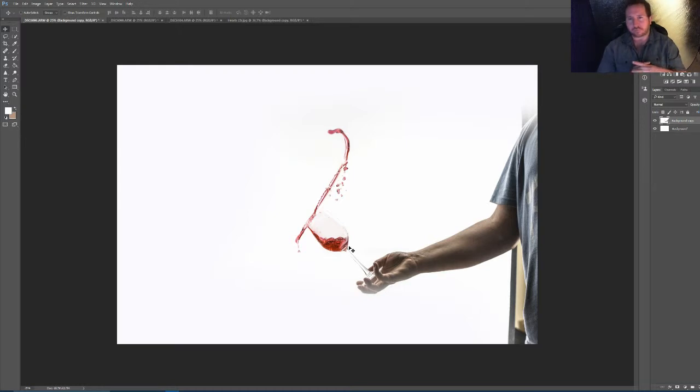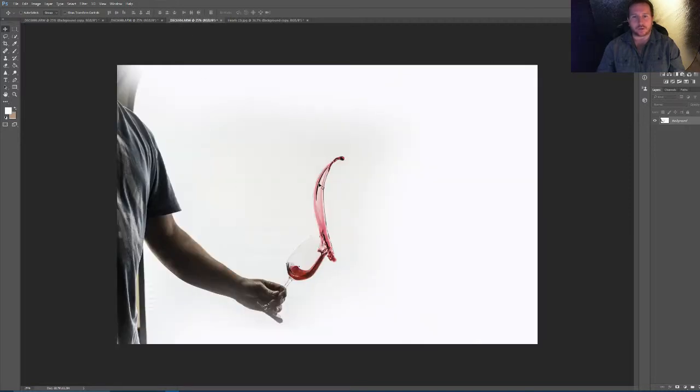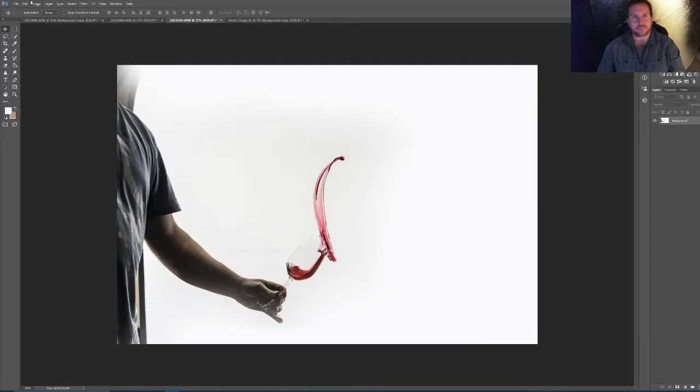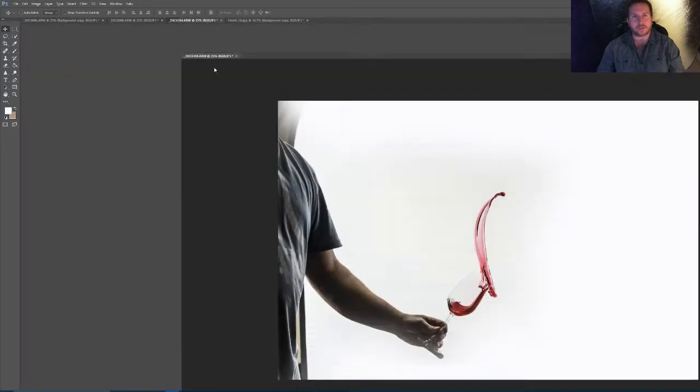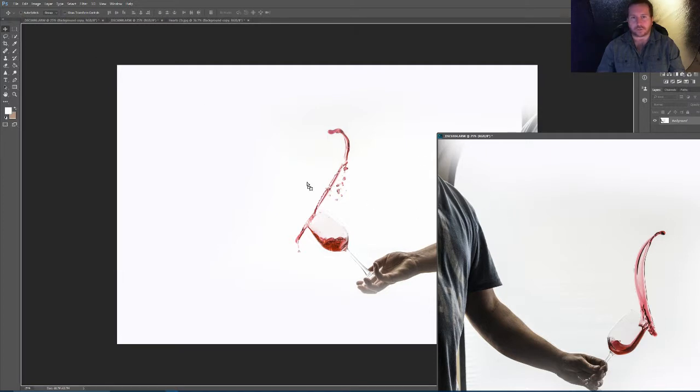I must have taken around about a hundred shots to get the ones I wanted. The two that I'm using are that one and this one — you'll see in a while the reason why I need that to actually get the base of the glass. I did it all from the same side, so all from the right hand side. All I've done there is just flip that shot. So what we're going to do is drag it down out of the way and drag it onto this one.